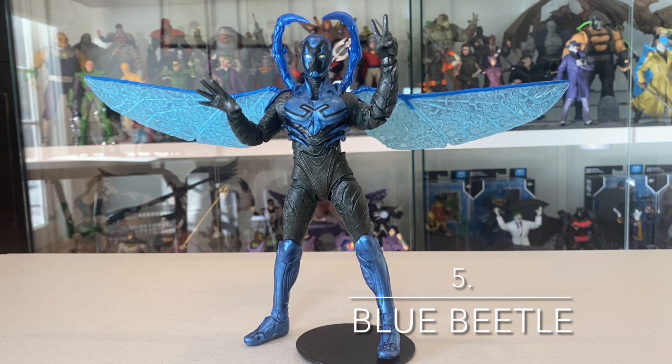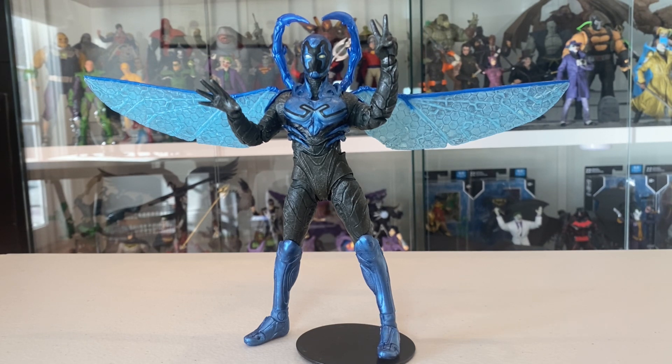At number five we have the Blue Beetle movie Jaime Reyes Blue Beetle in battle mode. I reviewed this one on my channel recently and gushed about it — the sculpt, the paintwork, and all the accessory hands that give him so much personality. This is a really awesome figure. I'm scared people are going to sleep on it because the movie's not going to be popular, but the upside to that is it's probably going to be on clearance in three or four months — so get it, buy this figure. It's one of the best Jaime Reyes Blue Beetle figures there is; I can't think of any I've seen better. The biggest flaw is that the wings aren't really adjustable and take up a lot of space, but that's a nitpick. This is a great figure, one of McFarlane's best for the year. Definitely a worthy number five.